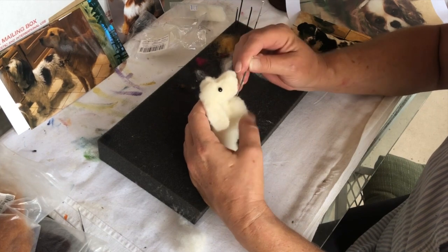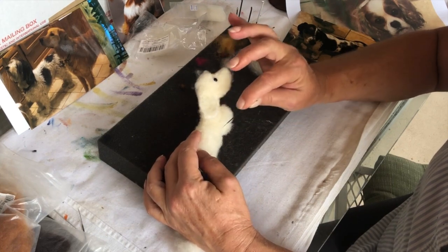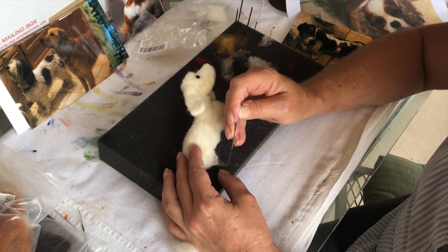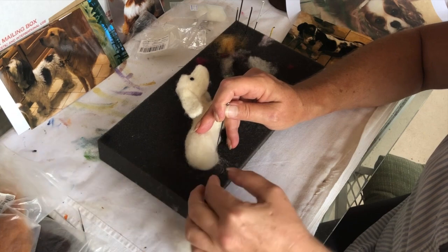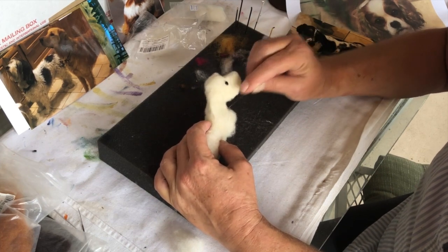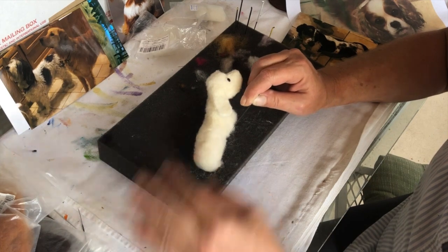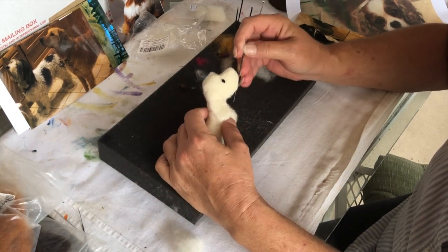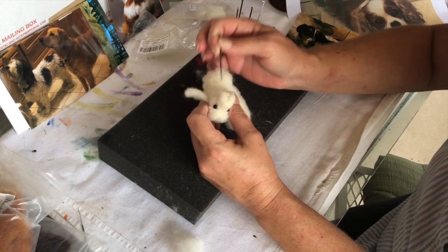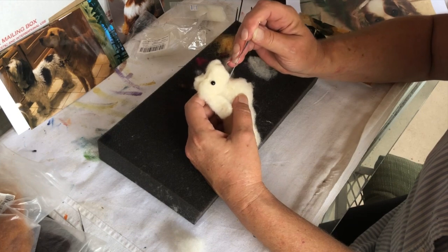If he's turned a little bit, it could just be his head. You can see a little bit of shape in his hind quarter. I think his neck needs to be a little longer, so I'll push this down and run this up in here. Bend this stuff to your will.